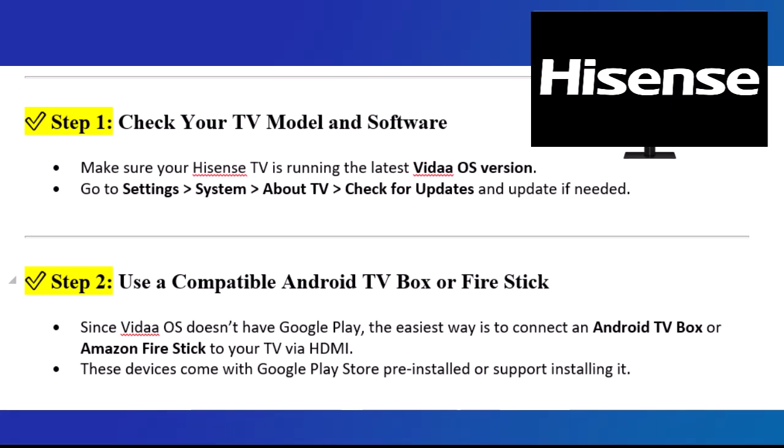check for Updates and Update if needed. Step 2: Use a compatible Android TV box or Fire Stick. Since Vita OS doesn't have Google Play, the easiest way is to connect an Android TV box or Amazon Fire Stick to your TV via HDMI. These devices come with Google Play Store pre-installed or support installing it.